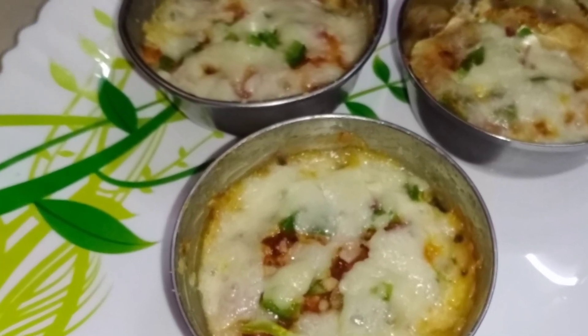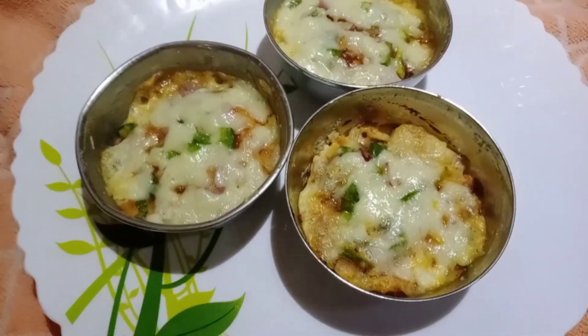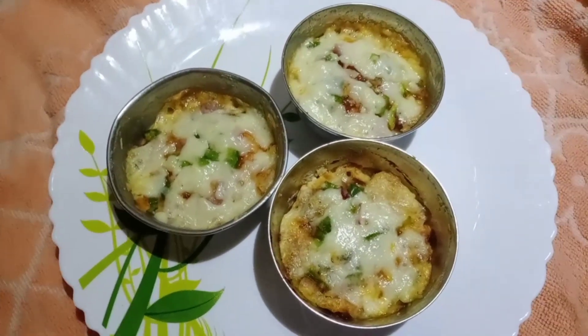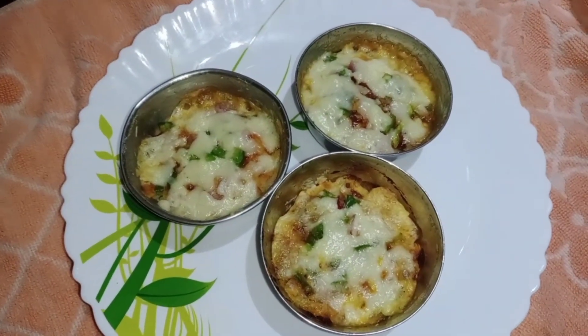Hello Friends! We are going to make this video very easy. Today we are going to make a very easy recipe for our food.